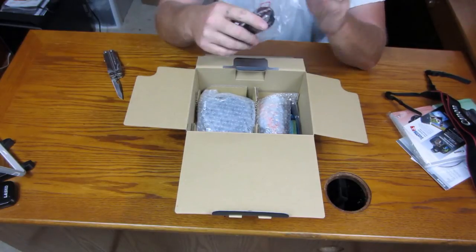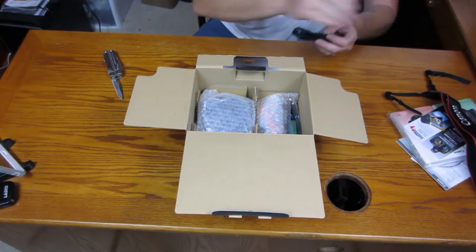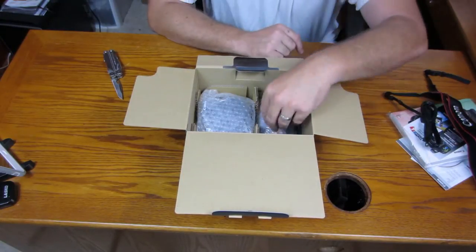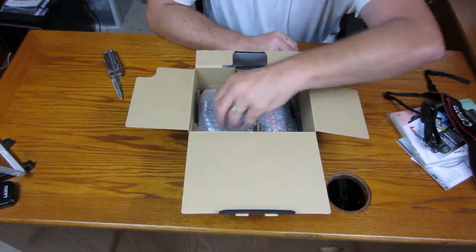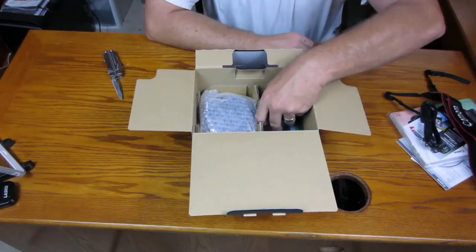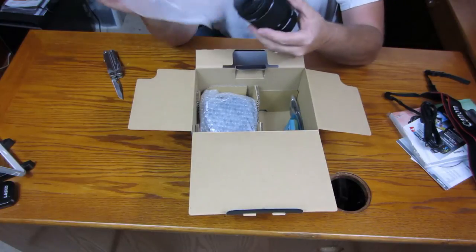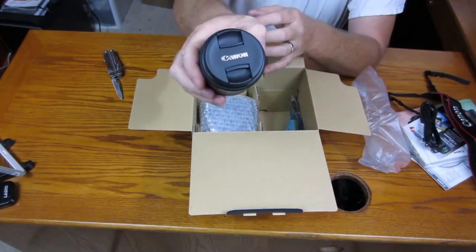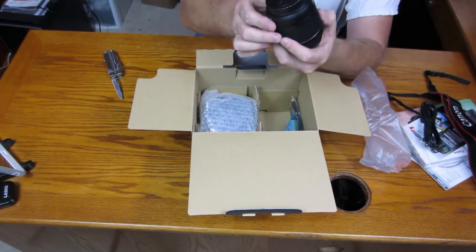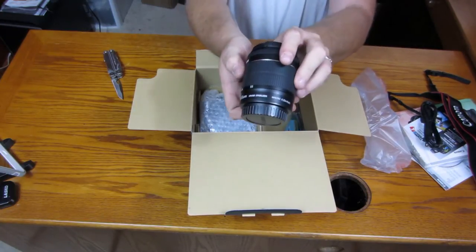This is, I'm guessing, the power cord for the charger. Yep, that's exactly what it is right there — plug for USA. And the lens — bubble wrap — and kit lens. That's what that looks like, the other end. 18-55 millimeter, image stabilizer, macro — you can see all of that stuff there.